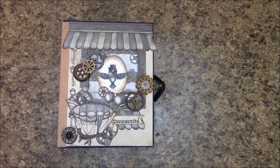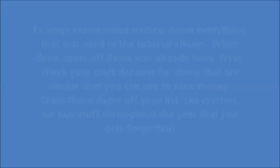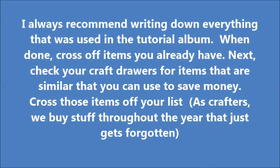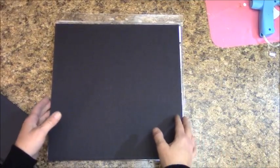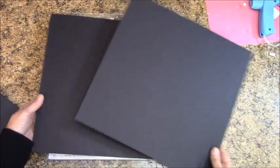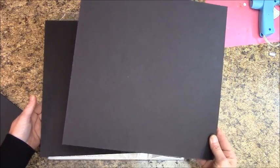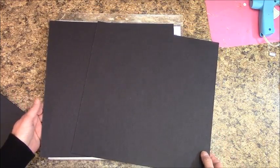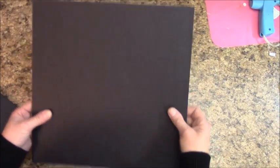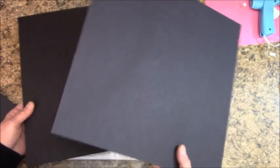Let's move on to our materials list. First, I'm using two pieces of 12x12 black medium-weight chipboard for my cover and spine of my album. You can purchase these at your local craft store by buying single sheets.